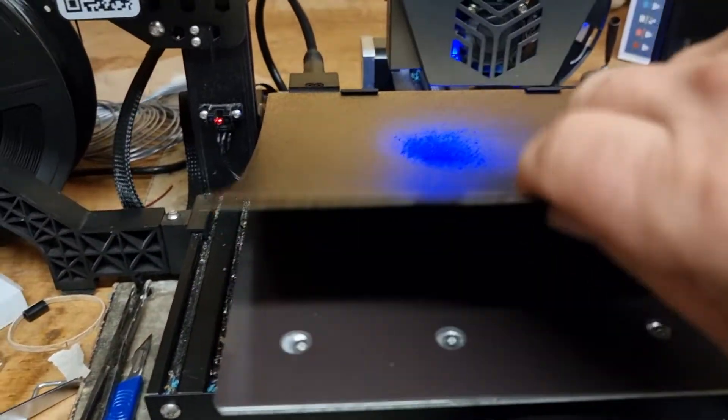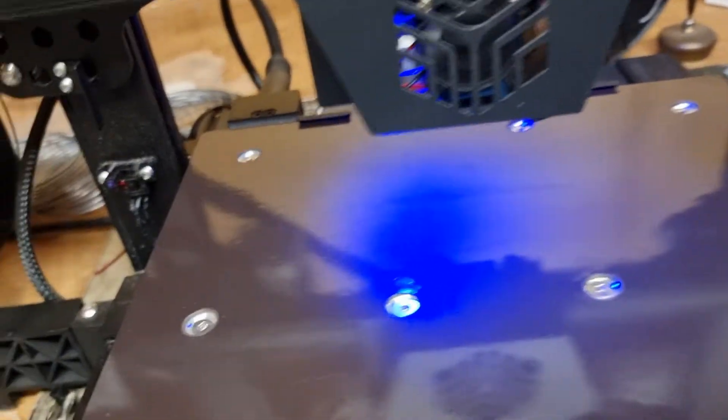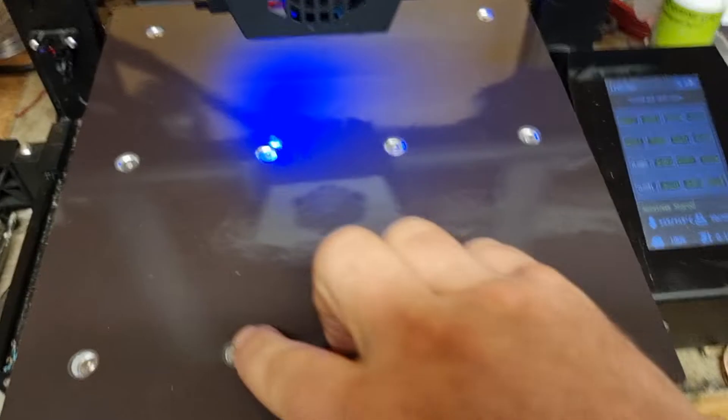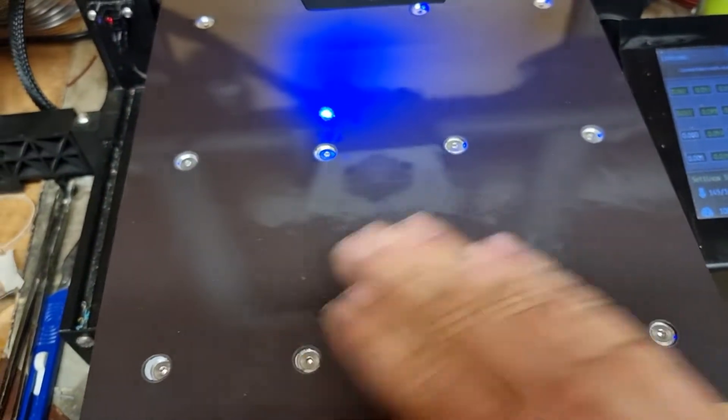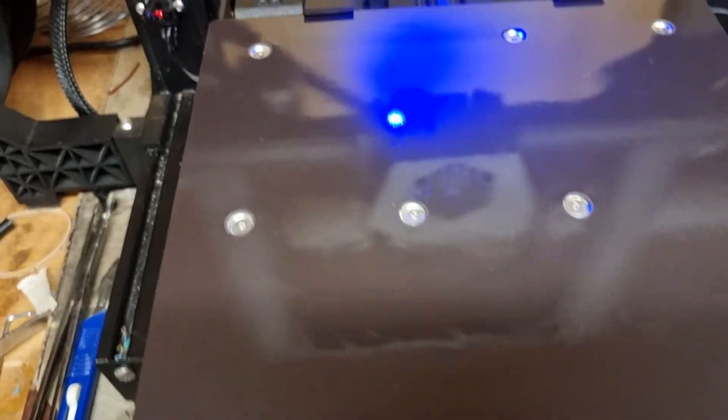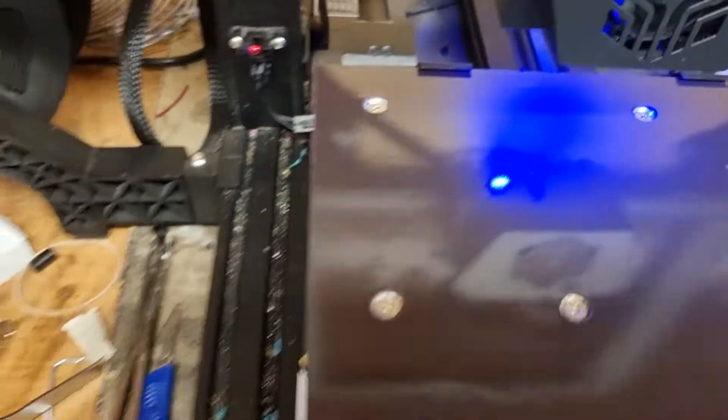I've got the magnet bed put on today to try and help the situation as well. I've drilled out my magnet bed all across here so I can still access the allen keys. Because once you've stuck that on, that's it — it's game over. You've just got to roll with what you've got.